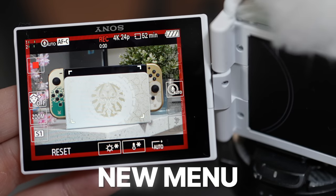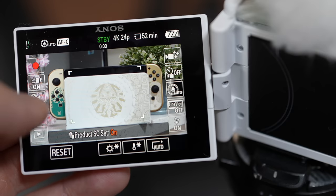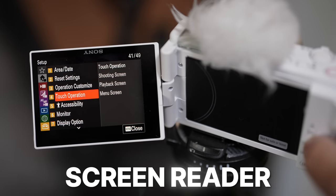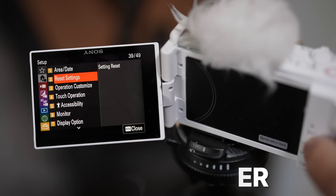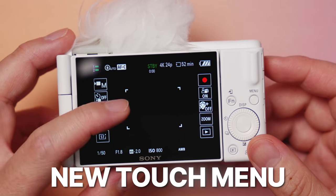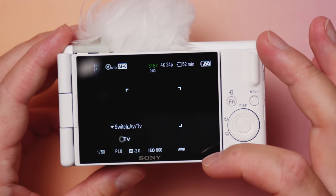We have a new touch interface on the shooting screen, as well as the new menu 2.0 that we've been seeing in the recent Sony cameras. Screen reader is also available in the accessibility tab for extra guidance in menu navigation. A lot of the functions can be operated via touch — we even have swipe gestures. Swiping left or right brings up a platter of options, and swiping up will bring up the quick function menu.